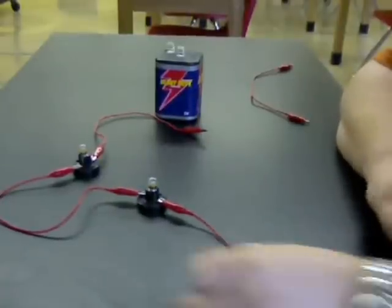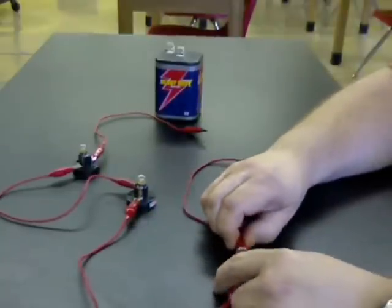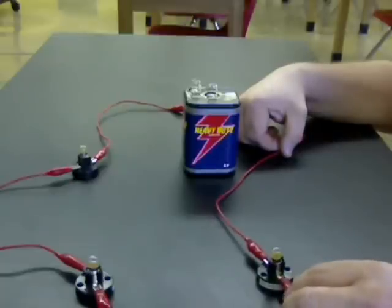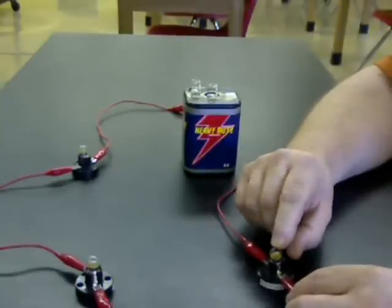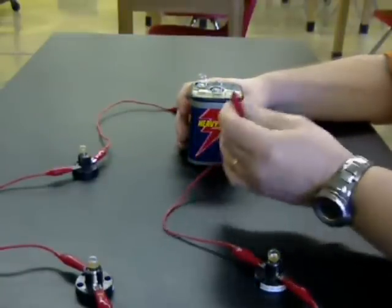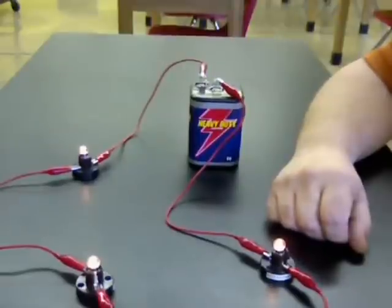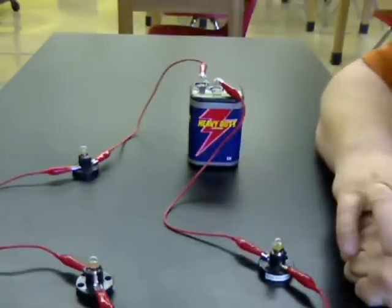We're going to mention some of the disadvantages to a circuit like this — it's simple and easy, but it's also got some disadvantages. You know what happens sometimes to your Christmas lights on the tree or on the outside of your house if one of the bulbs goes out? The whole thing will go out and not work. That's one of the problems with this kind of circuit. Now we're going to hook the wires up to the battery — this one to the negative, and now to the positive — and you see our lights come on.